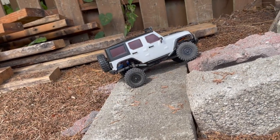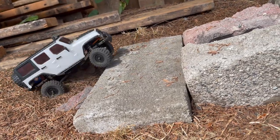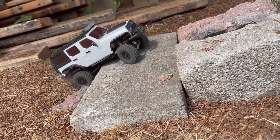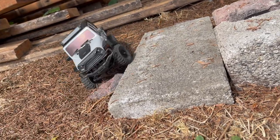This truck has potential if you get a nice soft, bigger set of tires on it - probably wouldn't be too bad, because clearance is the one thing we're struggling with right now.